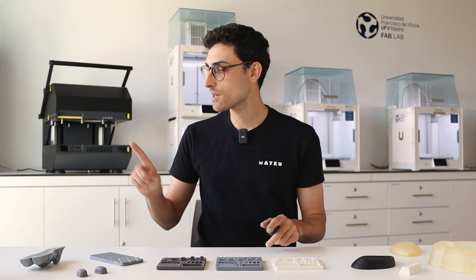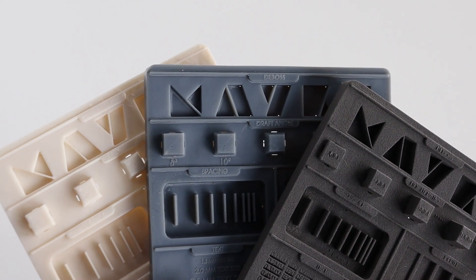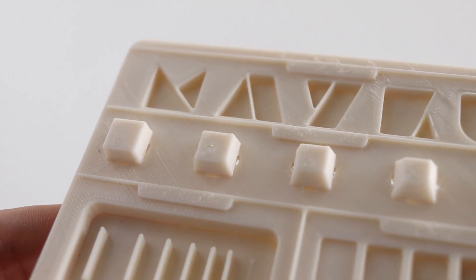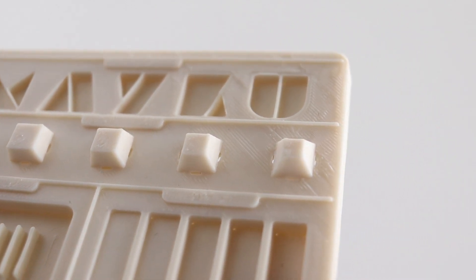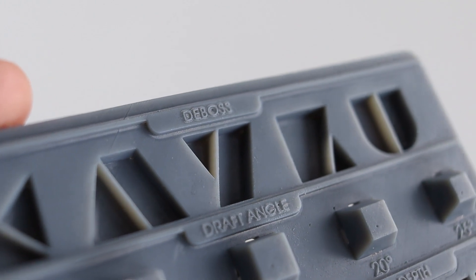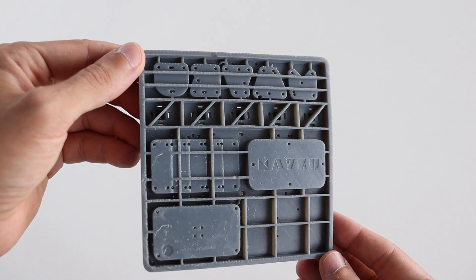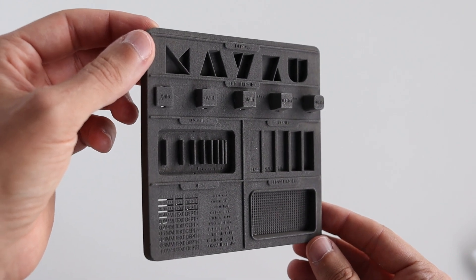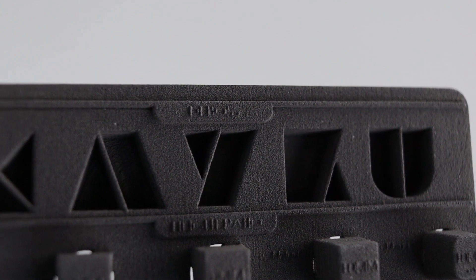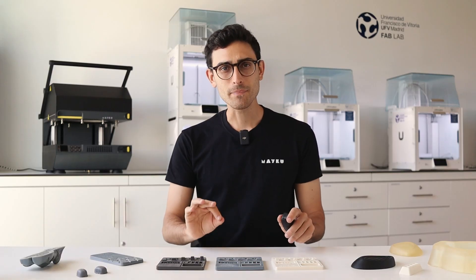Now that we know about each technology, let's see how they perform when making thermoforming templates. Let's start by talking about the templates made with each technology. First, we have the surface finish. FDM templates will come with a layered surface texture on the sides and also a line texture on the top and bottom. SLA templates usually provide a very accurate surface finish with almost invisible layer lines. Some imperfections can also be found where the support structure was placed, which is usually on the bottom parts of the templates. SLS templates have a grainy texture on all the surface, but they don't have any support material imperfections because this technology doesn't require any support materials. All templates, no matter how they were made, can be post-processed to improve the surface finish — you can sand them, polish them, or coat them.